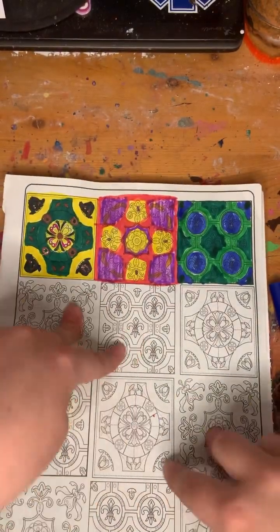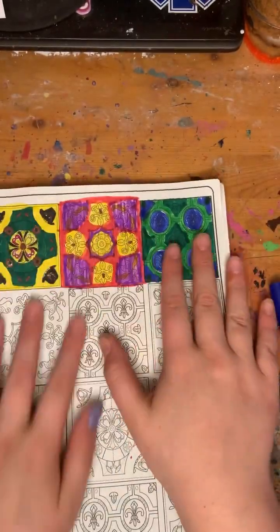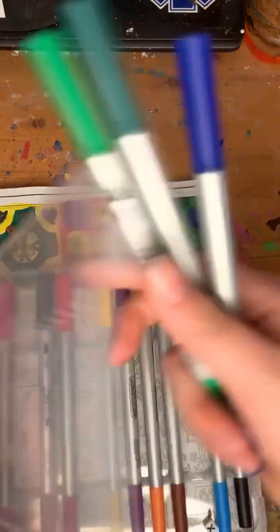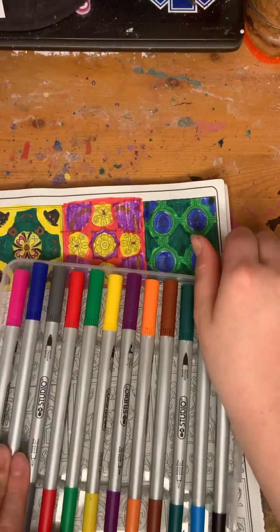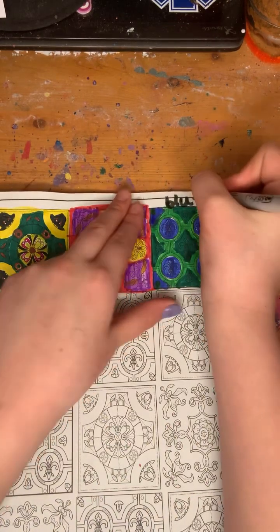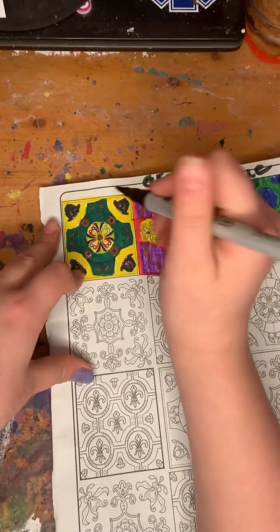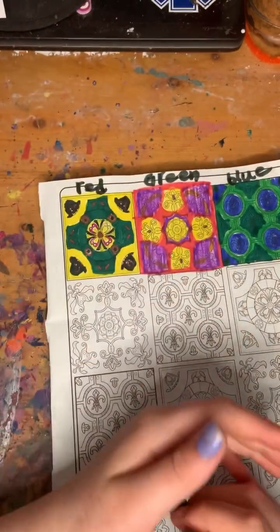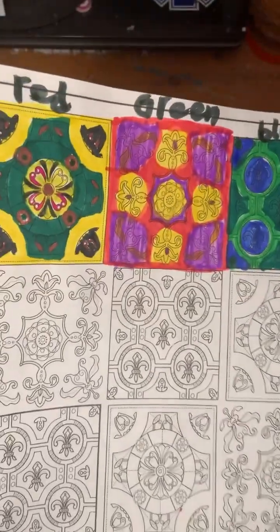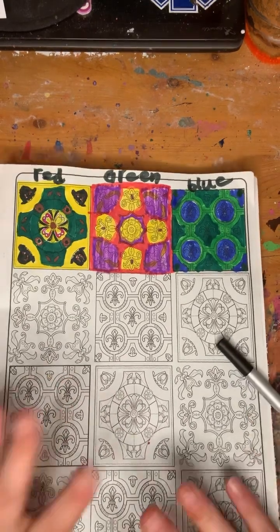Next time we'll be doing these two, and then these two, these two, and these two if we can fit in two. For now we have all of these so I need to label them — which I kind of forgot to do — so put the markers back and get a black marker to write what color light they were. This one was green and this one was red, I think. That is all for today! Thank you for watching, please subscribe, like, and please show this to your friends and share it. Bye guys!